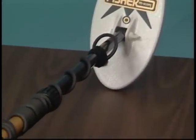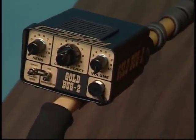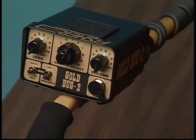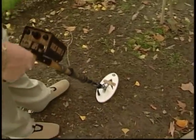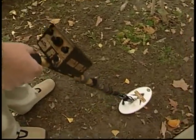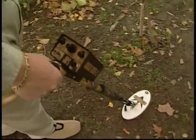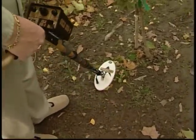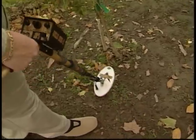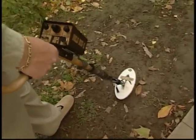The Gold Bug 2 operates at 71 kilohertz. This ultra-high frequency allows the user to search deeper for the tiniest gold flakes. Be sure to keep the search coil parallel to and as close to the ground as possible. Pay attention to the speed at which you move the search coil — sweeping too quickly will produce too many false signals, while slowing the coil speed will increase target separation and add depth. Be sure to overlap your sweeps to avoid missing any good signals.